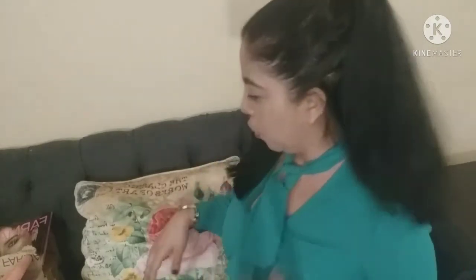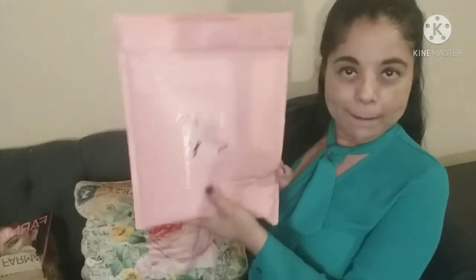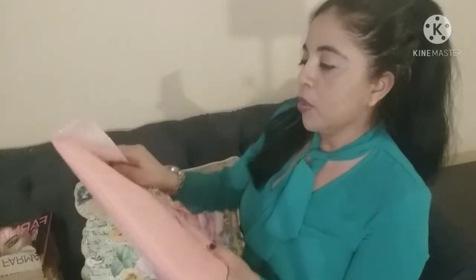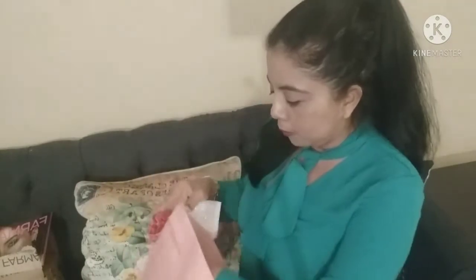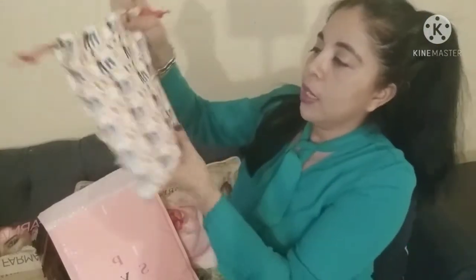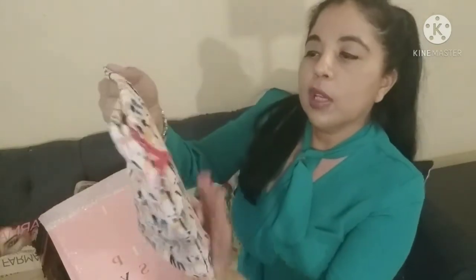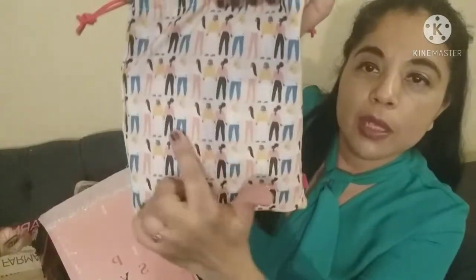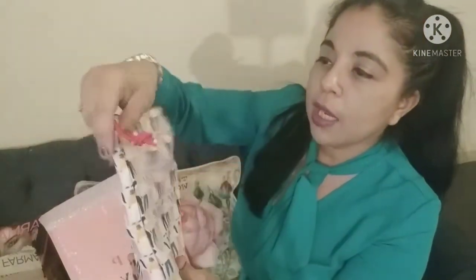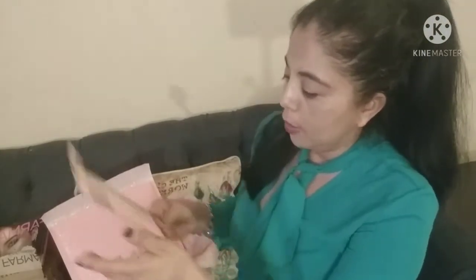The next one is the Ipsy Glam Bag Plus for March. I love the packaging — it's Women's Month and it shows all the different races of women, which is really nice. The bag itself is lined inside, which is really nice.